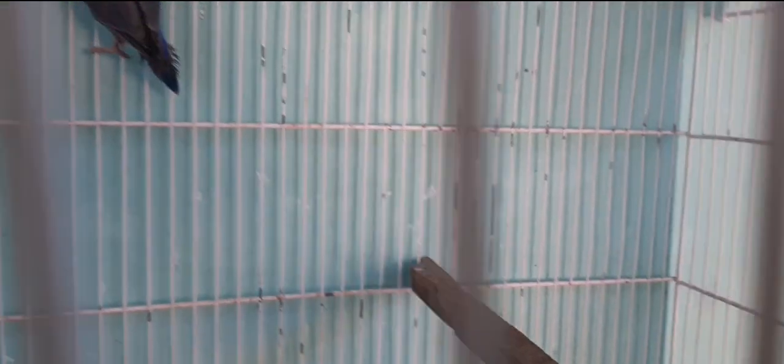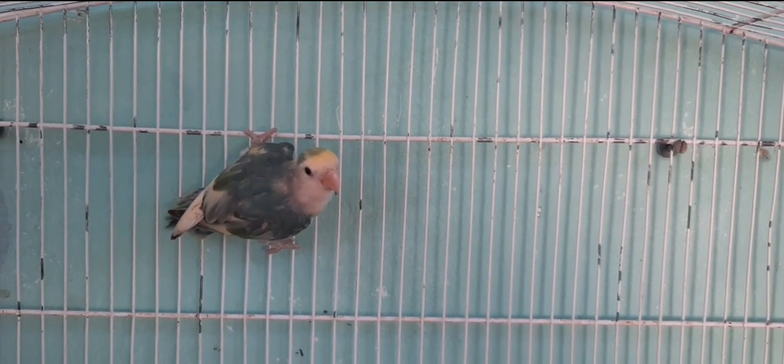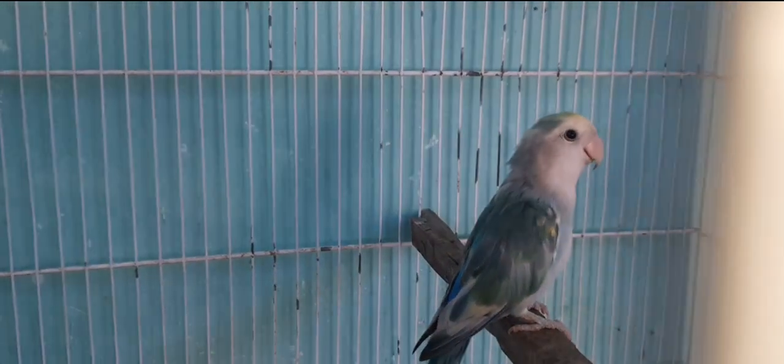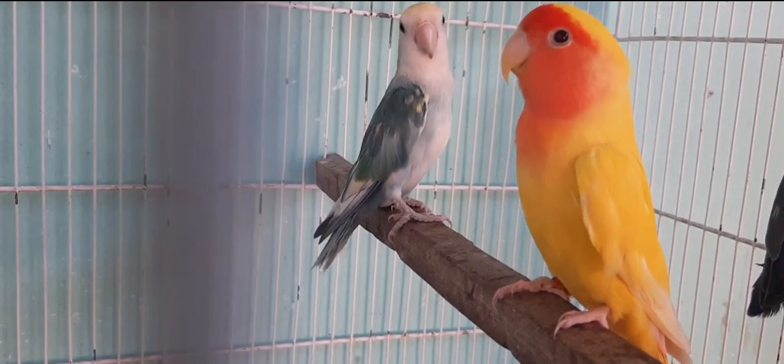A próxima dúvida é da minha amiga Janaína Feitosa: posso trocar o lugar que a minha agapornis pôs ovos? Porque está muito pequeno. Então, Janaína, isso era para ter sido observado antes — era para ter comprado um ninho próprio para agapornis. Agora, se você for mexer, é bem provável que ela vai negar os ovos. Você vai ter que avaliar se vale a pena o risco. Isso tem que ser observado logo no início da reprodução: comprar ninhos próprios para agapornis.